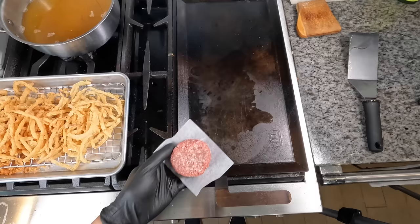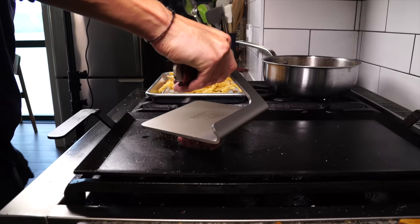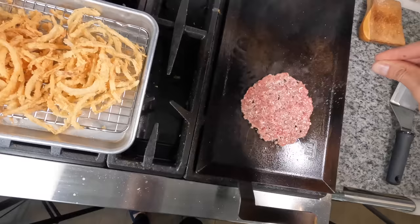Add just a little bit of oil to the pan to get a nice sear. Then smash that patty with the press — you've got to put your body into it, a little elbow grease to get that patty nice and flat. Once it's nice and flat, give the griddle press a little twist to help it release from the patty, then remove the parchment paper and season the patty with salt.